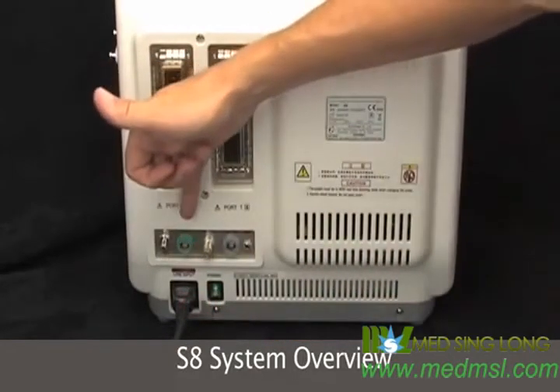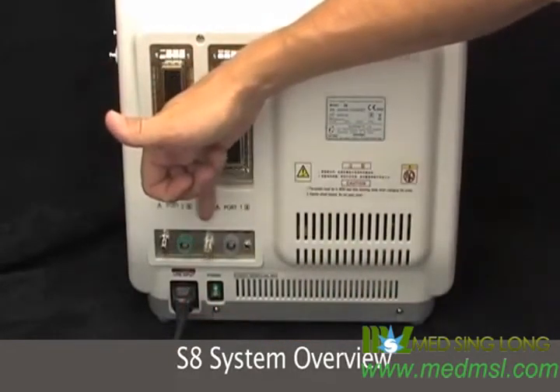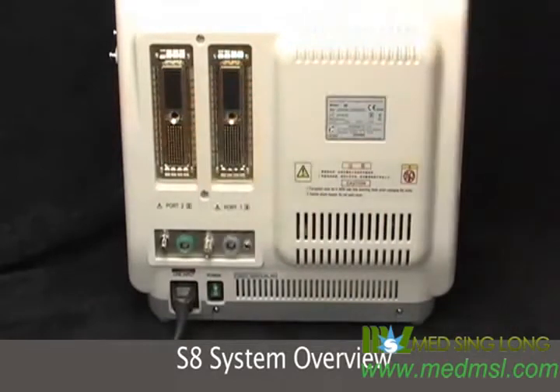We have a ground, ECG leads, video in and out, foot switch, and a printer port.